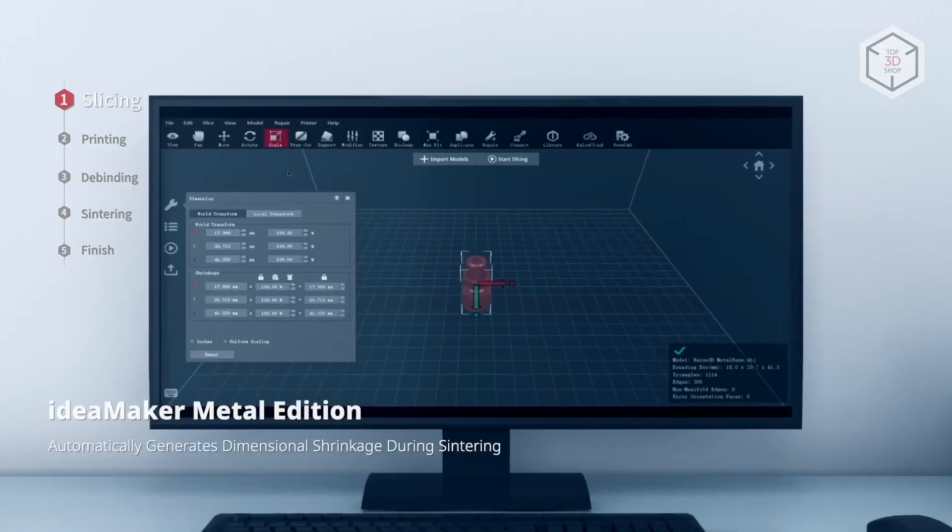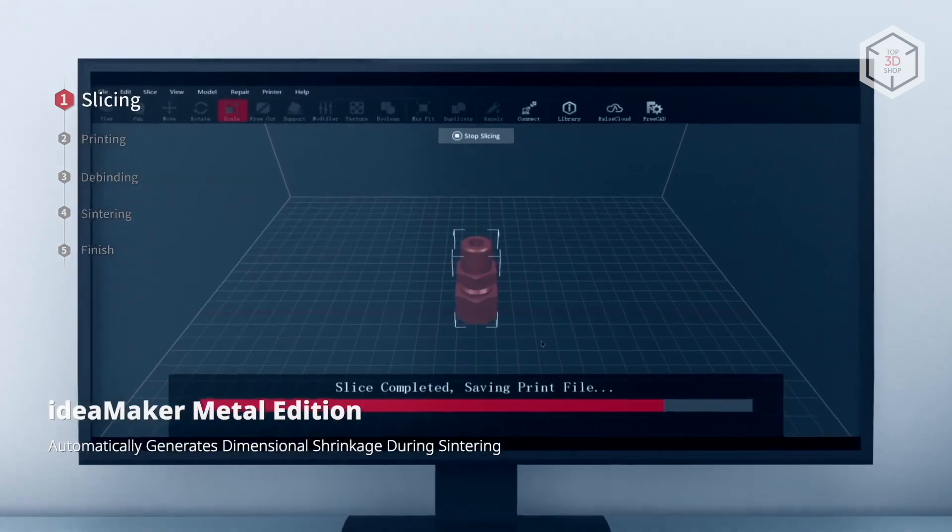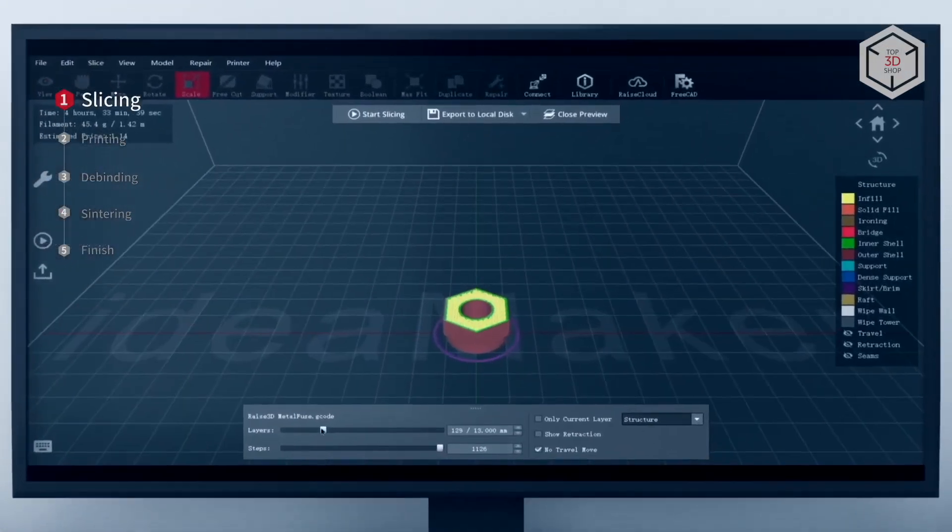To prepare digital models for printing, Raze3D offers a special version of the IdeaMaker software, namely the Metal Edition.